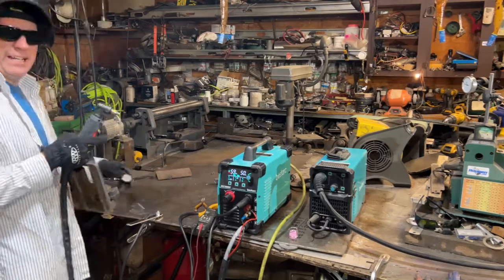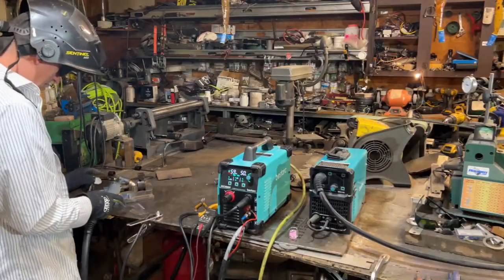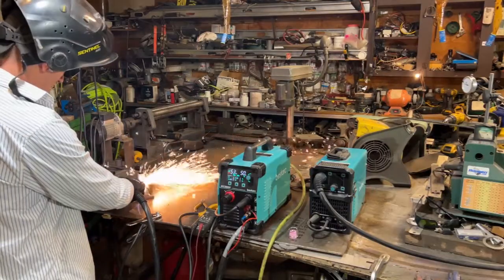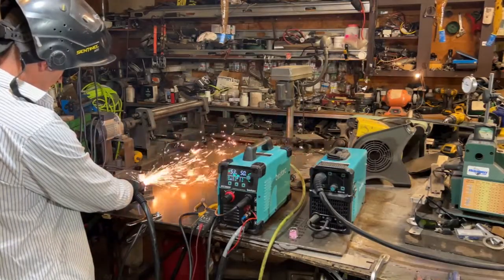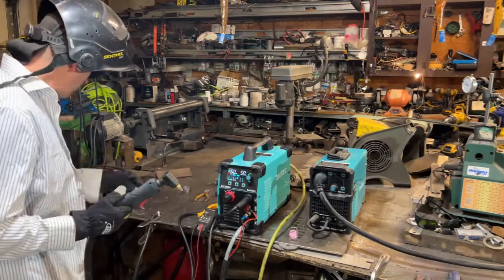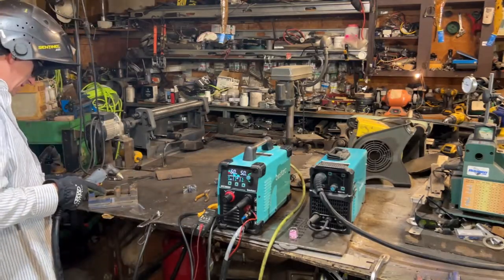That's the thing on AC — 42 amps rolling here. I'm trying to do some gouging with this thing to see how it gouges.